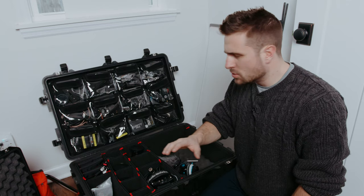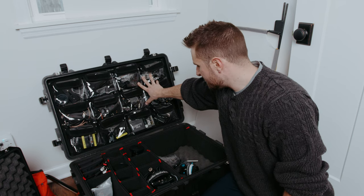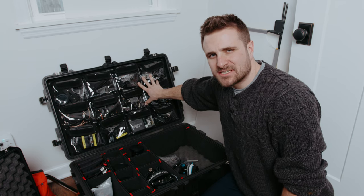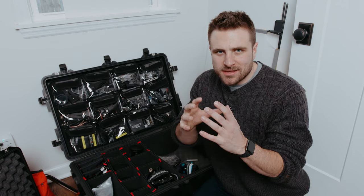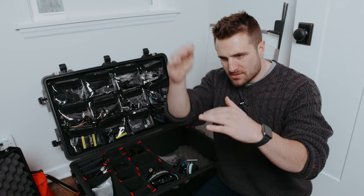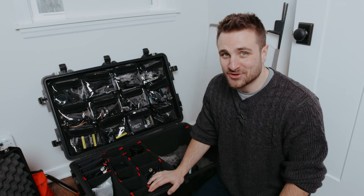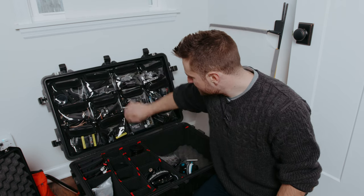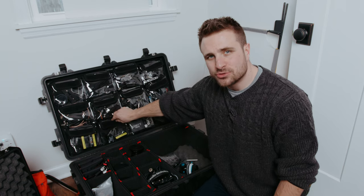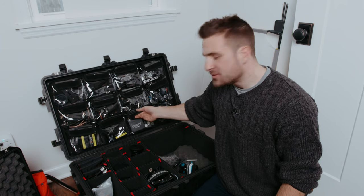Hey, what's up guys? So I wanted to do a little video talking about this brand new insert pack I have for my — I think this is the 1610 or 1650 from Pelican. Now I have the old Pelican case top divider where it had the Velcro and the middle section where you could put pens and stuff. And I'm going to be honest, I think it was awful. I had seen this online and I was really intrigued because it had this really nice basic pouch design where you could easily throw things in.